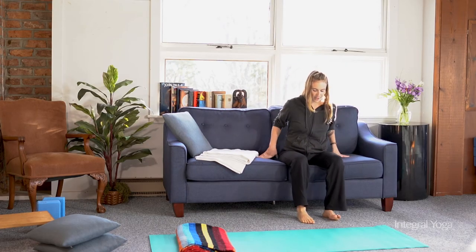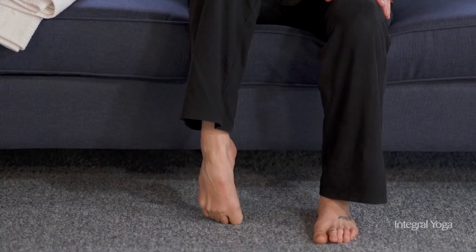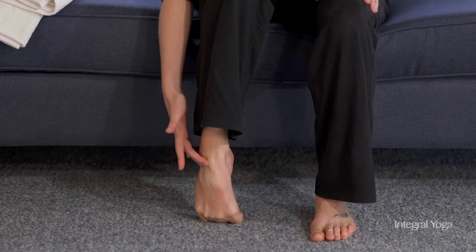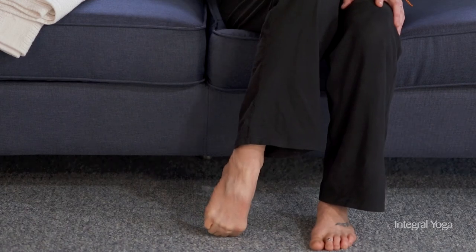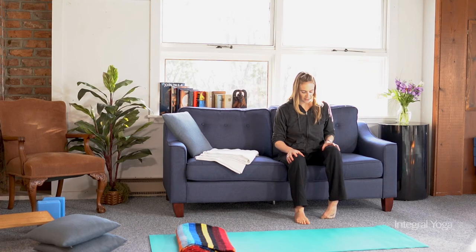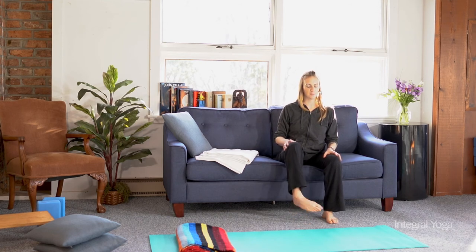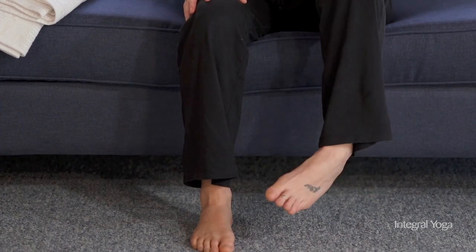Another option while you're on the couch is to bring the feet to the floor and begin to stretch into the feet. You can curl the toes and allow the tops of the feet to fall forward — the stretch here is happening in the front of the foot. You can also come to the right side, come into the left, and then switch sides, curling the feet, moving into either side, and then relaxing. You can also make ankle rolls in one direction and the other with both feet. Remember to balance out the sides.